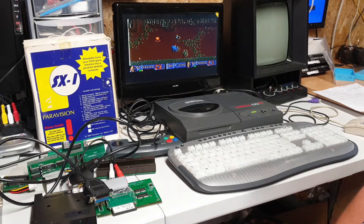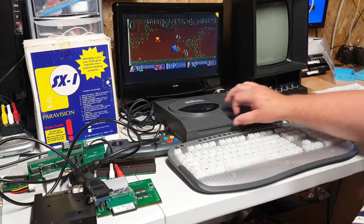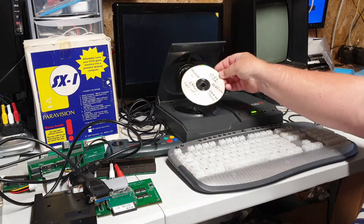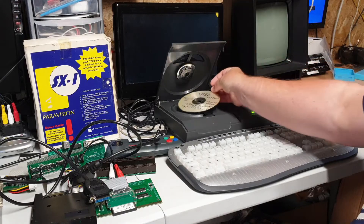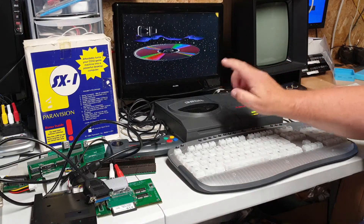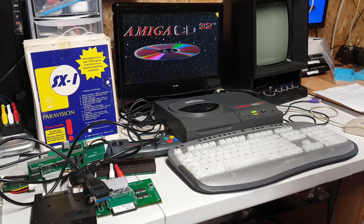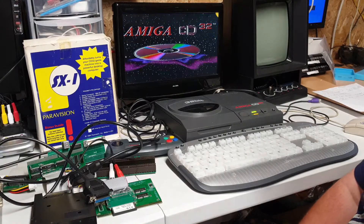I'll do it in parts so you're not listening to 30 minutes to an hour of me moving around this stuff — we'll try and do one bit at a time. It also does play copies, which is another really good thing. People don't tend to use that these days because of the CF card, but they are handy to have because some games don't like being loaded off a CF card.